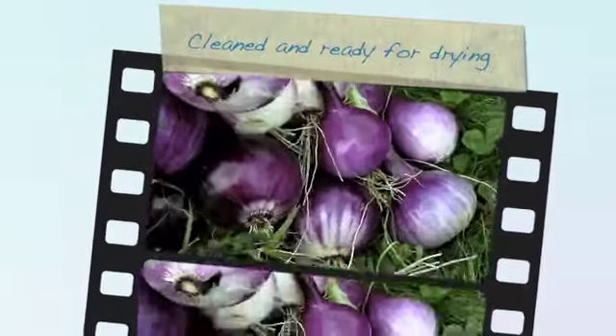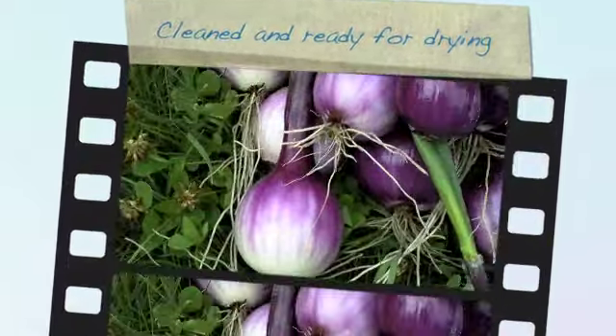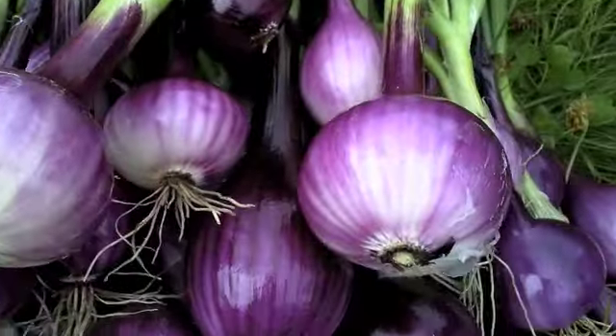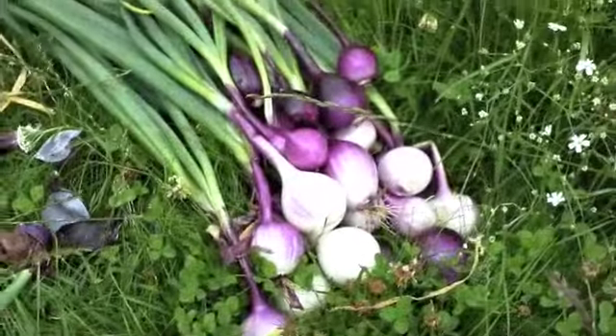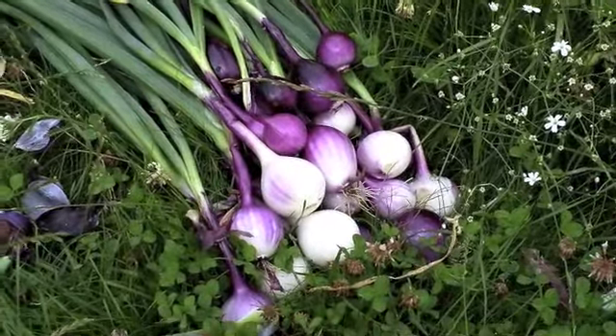That's them cleaned up, and these are the ones that I'll be braiding. Those ones over there I'm going to eat straight away — put them in a soup or something.